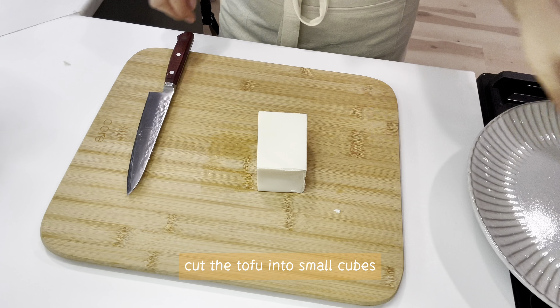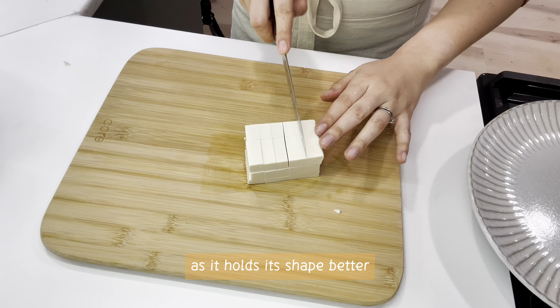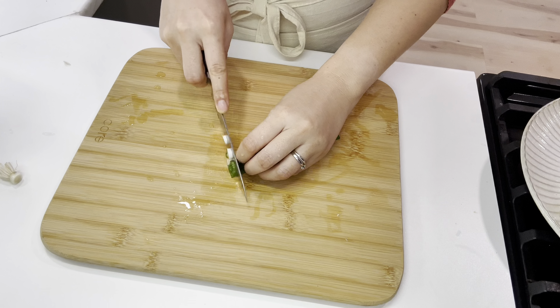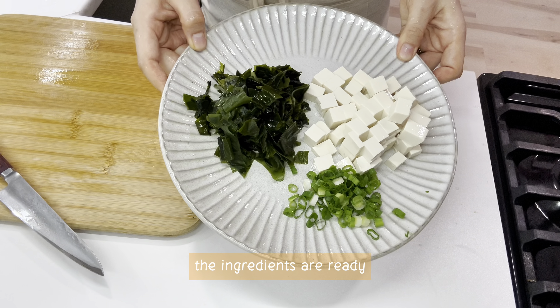Cut the tofu into small cubes. Firm tofu is recommended for miso soup as it holds its shape better. Chop some green onions — an essential ingredient to enhance the aroma. The ingredients are ready.